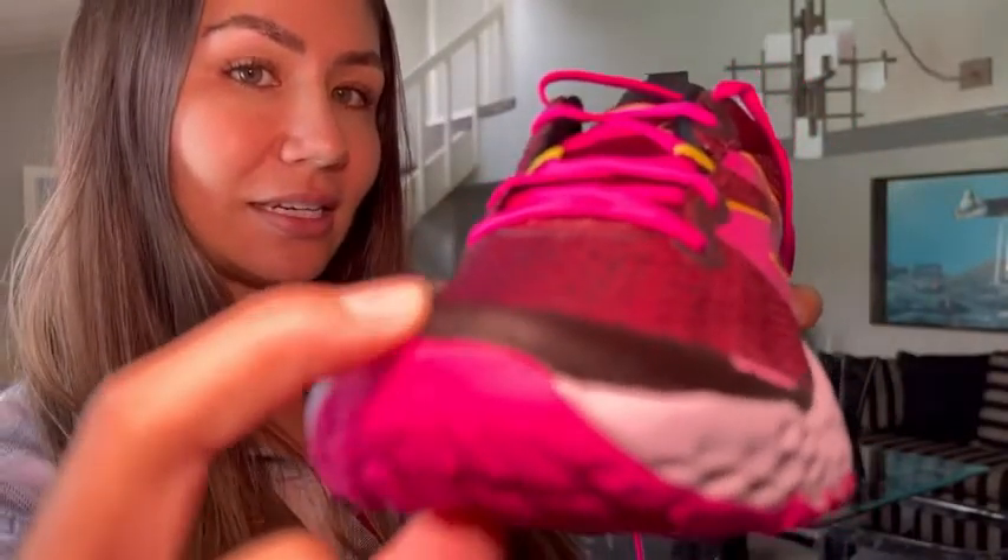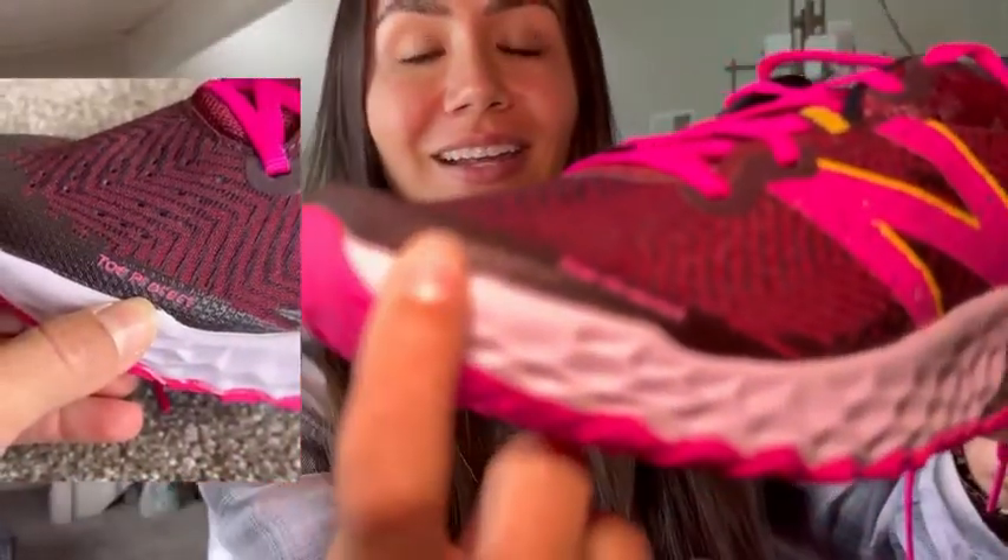I also like this feature because those who run on trails know you're gonna stub your toe on roots and rocks. There is actually a thicker hard material here — I can't push this in whatsoever with my finger, as you can see it doesn't give. That's because it has toe protection, and I love that feature.